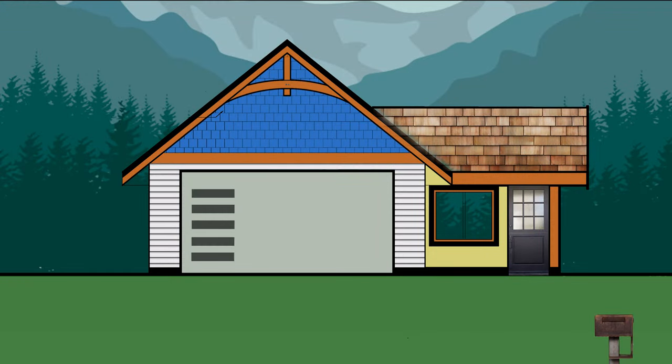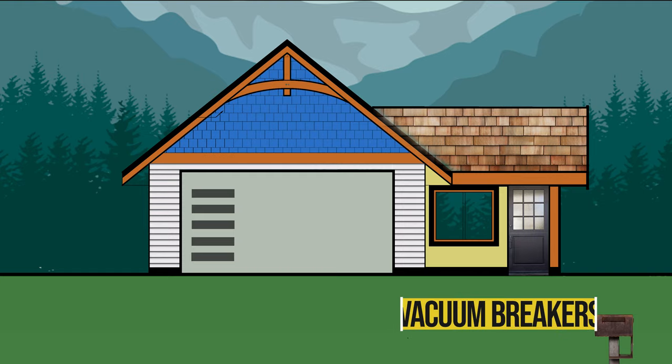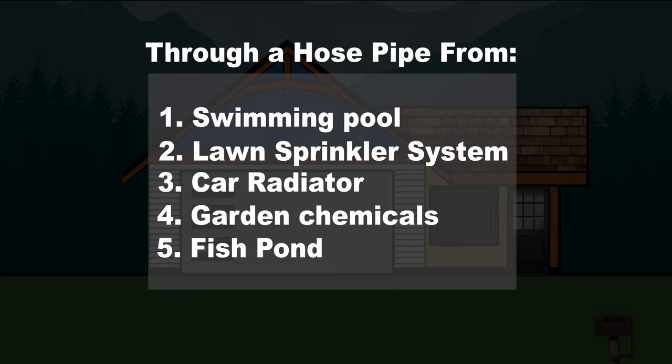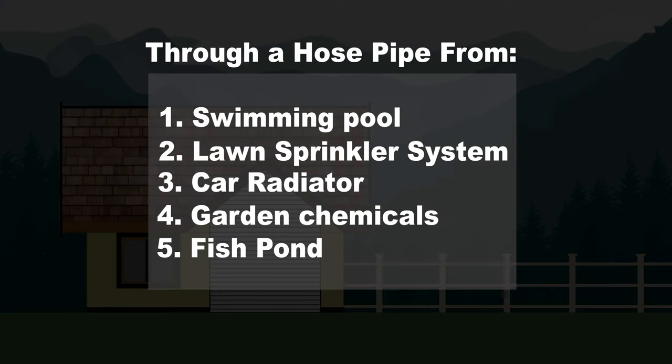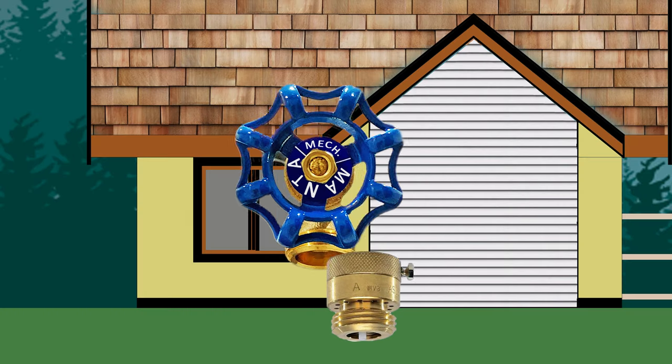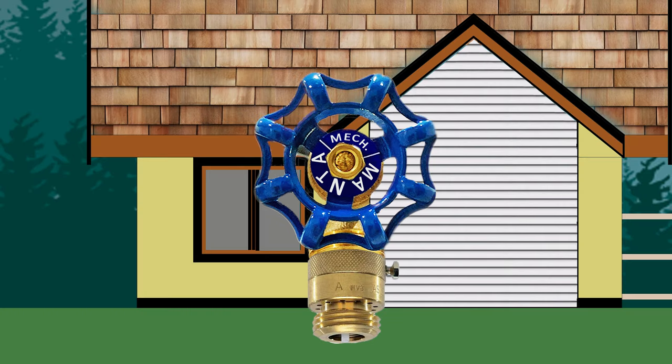The second thing we will look at is the hose bib. All of the outside hose bibs need to have vacuum breakers installed on them. A vacuum breaker is a device that prevents the reverse flow of polluted water back into the potable water supply due to back siphonage. So make sure that vacuum breakers are installed to save your water from contamination.